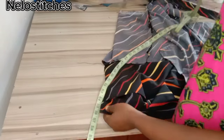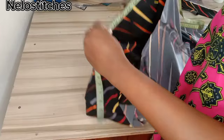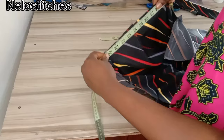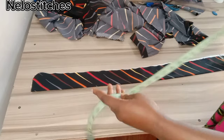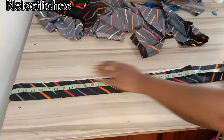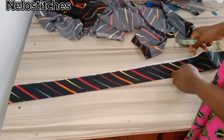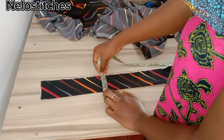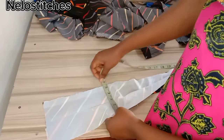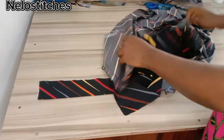We are going to cut our waistband. Measure around the waist — whatever you get, add at least an extra 3 inches. I have 40, and I joined the band so that it should be long enough. The width is 5 inches unfolded, which is 2.5 folded. When you open it up it is 5 inches, and the length is more than 40.